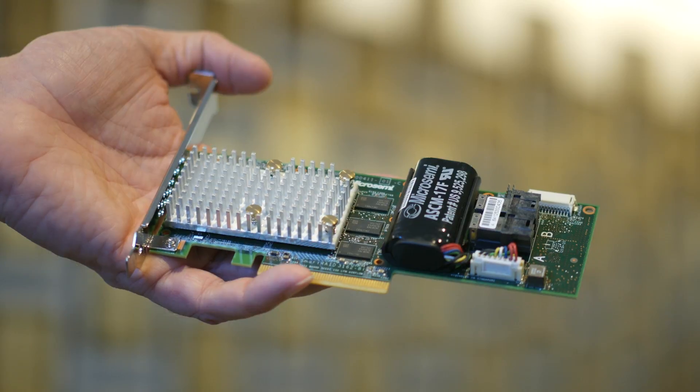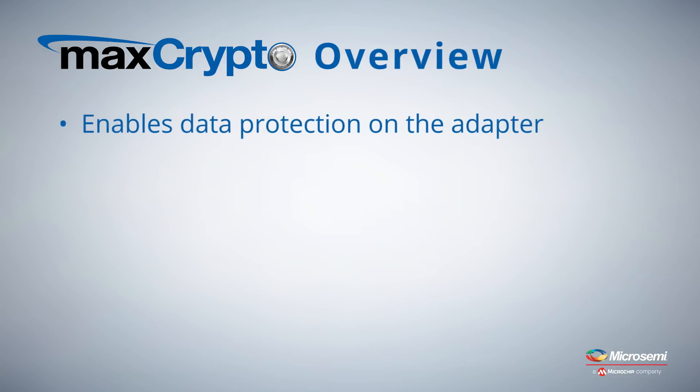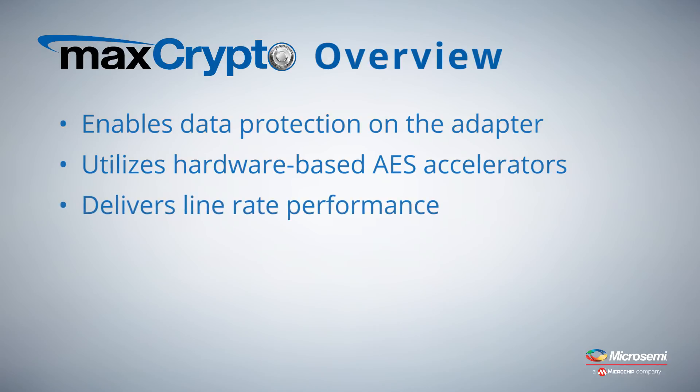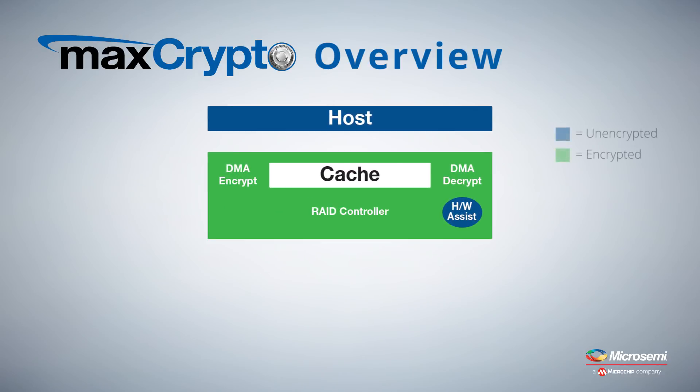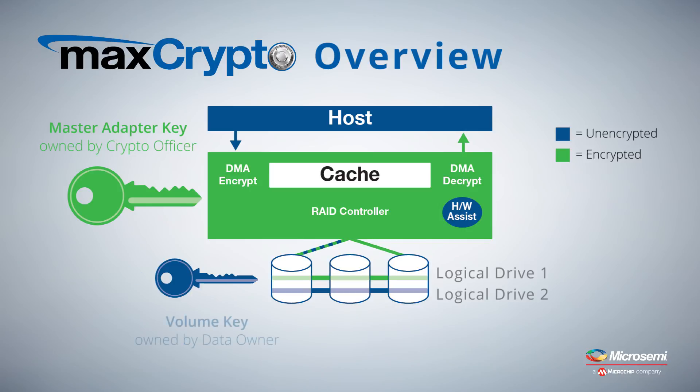Let's see how controller-based encryption works. Controller-based encryption enables data protection on the adapter, utilizing validated hardware-based AES accelerators that deliver line rate performance. Data transformations occur as data leaves or enters the adapter at the host interface, protecting data flows in the cache through attached cables.